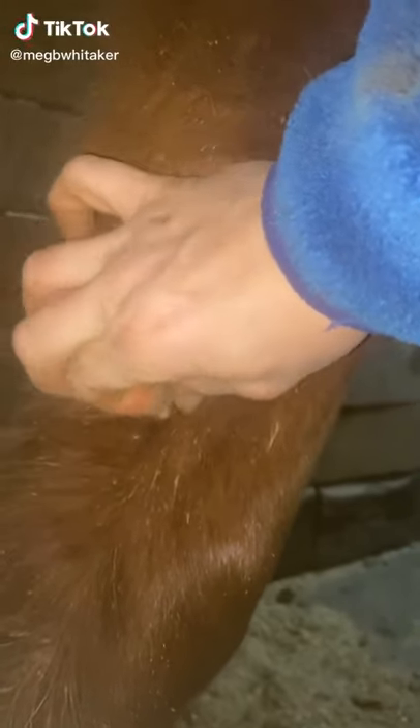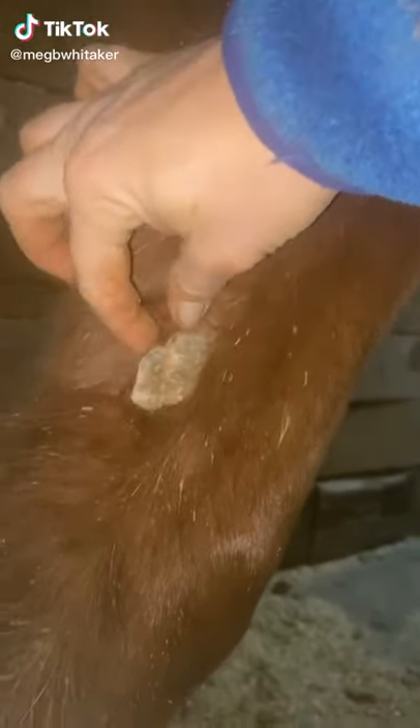All right y'all, finally got you a video of peeling a chestnut on a horse. The chestnut is like a callus type material that they say used to be a toe. The horse evolved not to need it, so it's kind of just a big callus that every so often needs to peel off. So there you go, chestnut peeling.